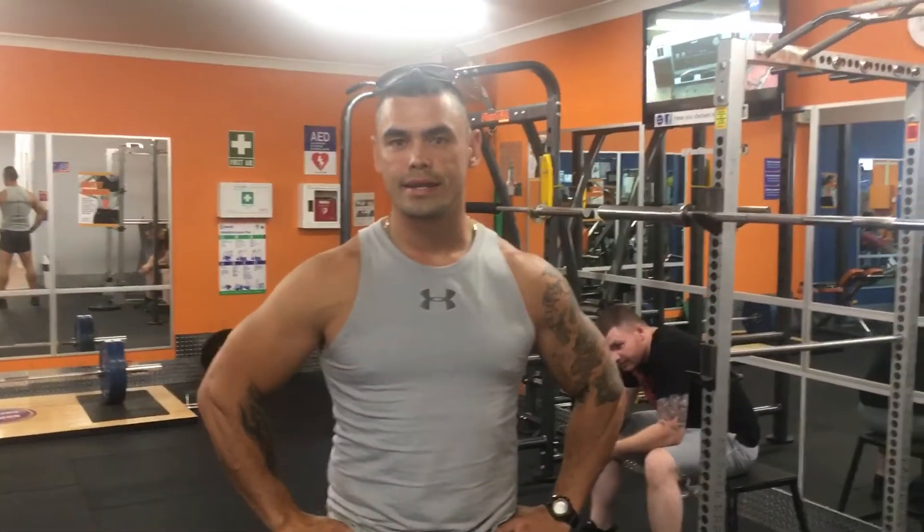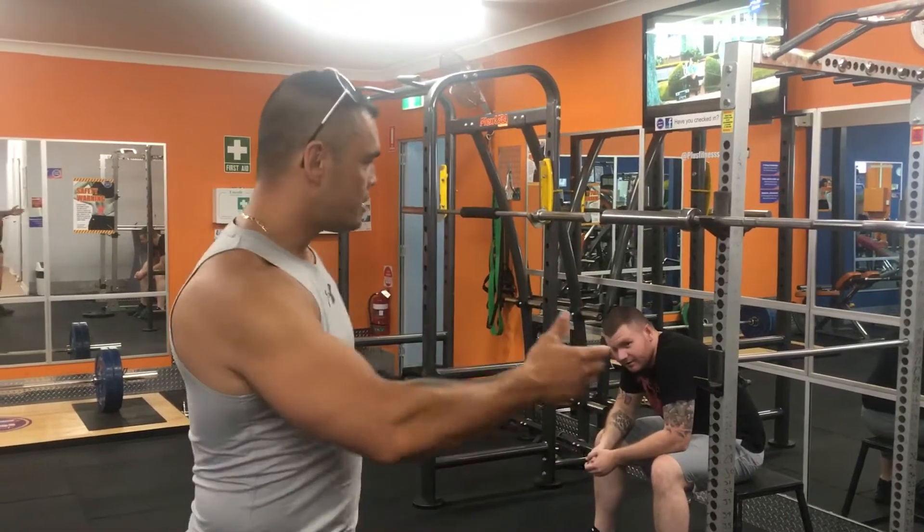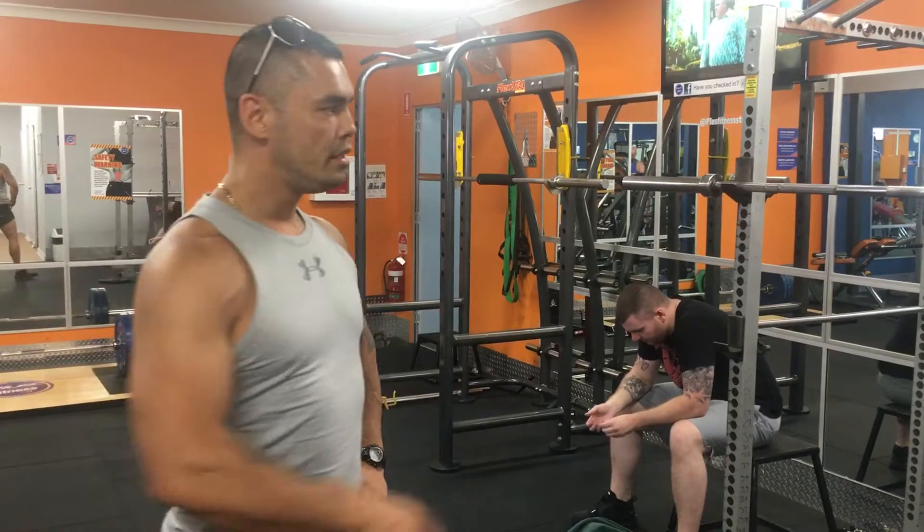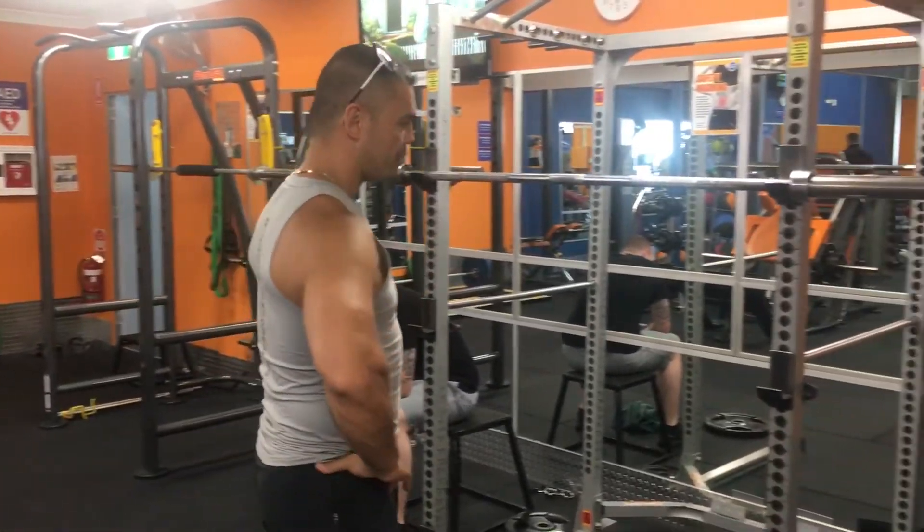Hey guys, it's Max here again. Today, Scott here has just performed eight sets of squats here at the cage.